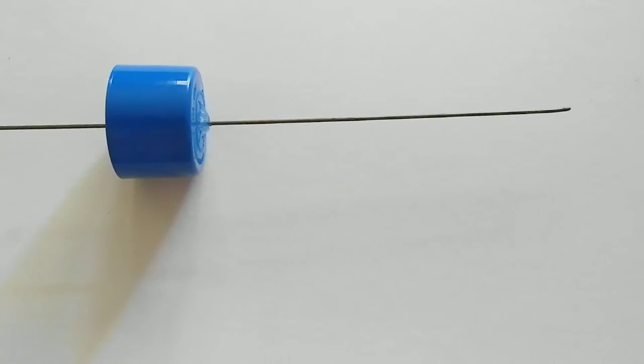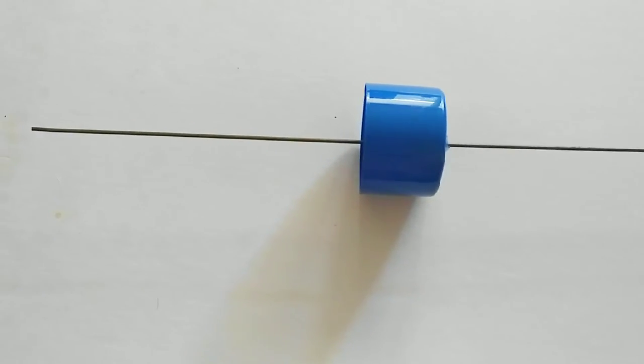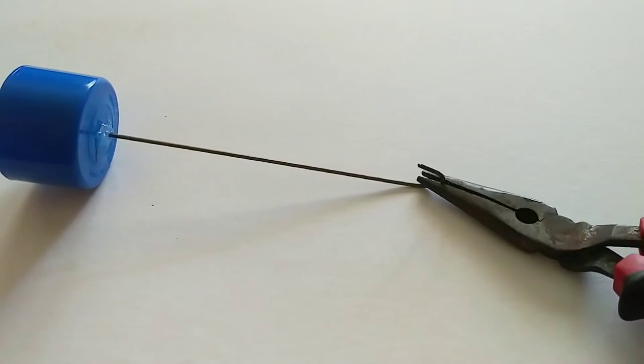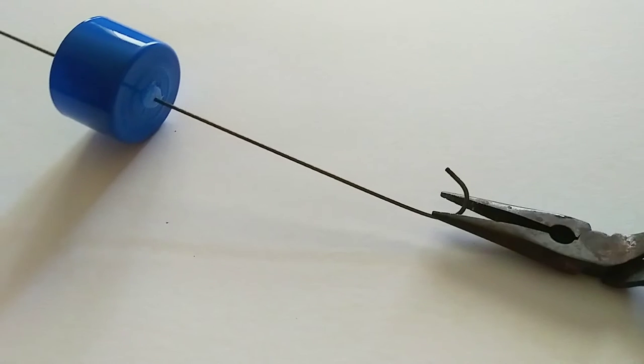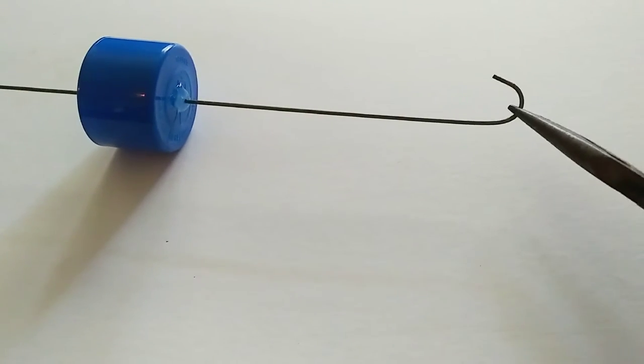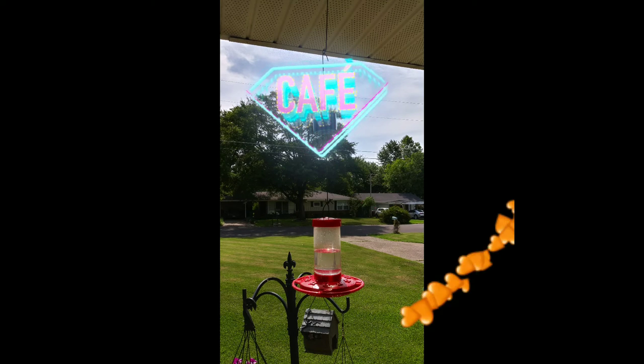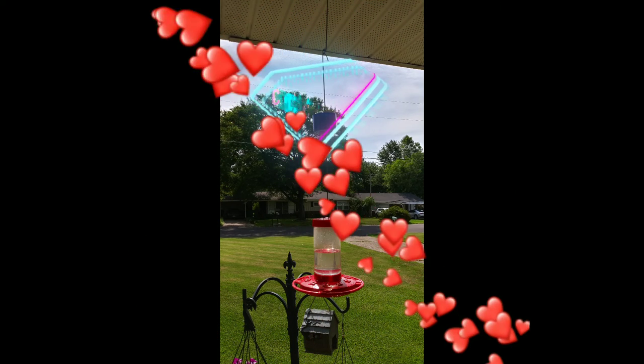Now we're almost done. We should have room on either side to create a hook, and that way we can hang it on something and hang our feeder off of it. I'm struggling trying to make a curl for a hook with one hand — I realized this is not working. But anyway, when you're done, you should have a hanger and ant moat, and you can hang out your bird feeder and watch your hummingbirds enjoy.